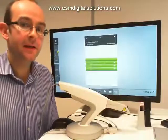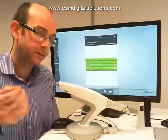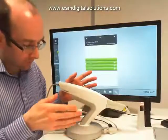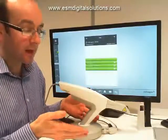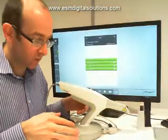Hi and welcome to another ESM training video. In this clip I'd like to introduce you to TRIOS. TRIOS is a three shapes intraoral scanner and it's available in two forms. We've got TRIOS pod, which is what we're looking at here, and we have TRIOS cart which you may have seen on websites and various brochures.